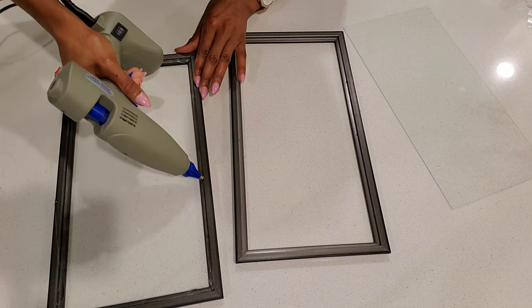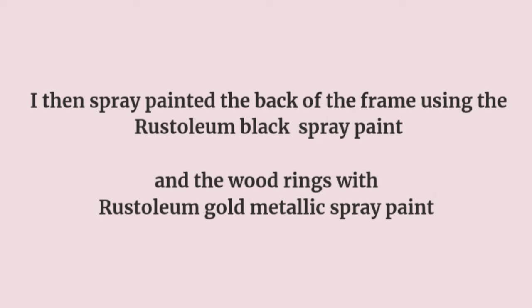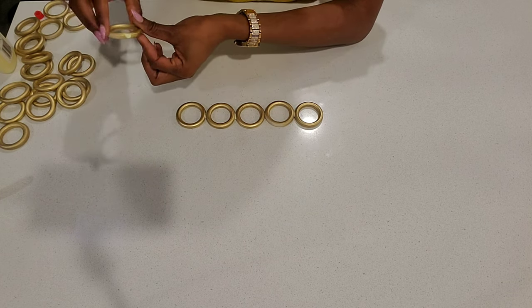I then spray painted the back of these frames black using the Rust-Oleum flat black paint, and I also spray painted the wood rings gold using the Rust-Oleum gold metallic spray paint. I then used wood glue to glue these rings together.